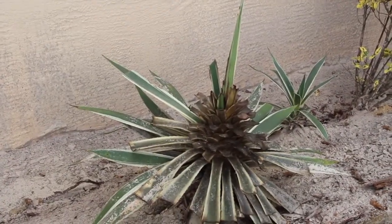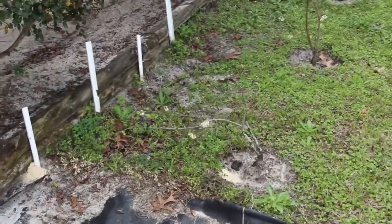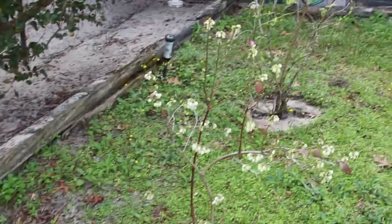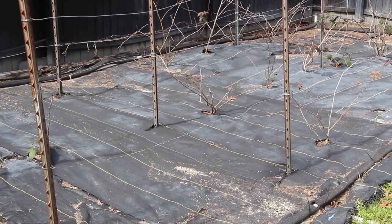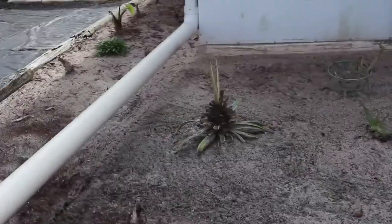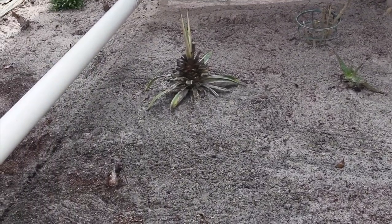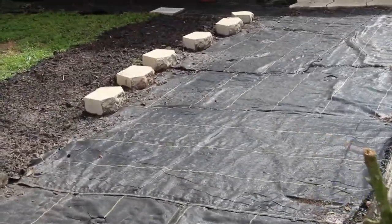The grapes will come back but right now they're still dormant. Look at this cactus — the cold was terrible this year. You can see my blueberry bushes; this is the most blooms I've seen. Raspberries are doing good, they'll come back, but you can see how much damage was done back here with the frost.